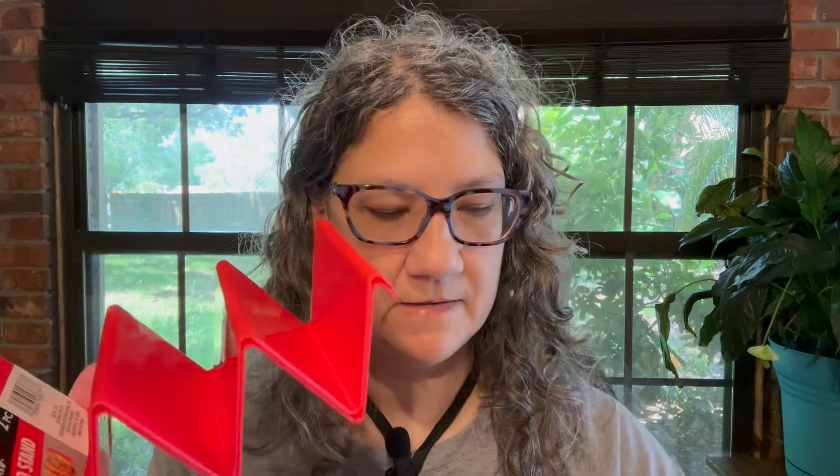I found these little taco stands — you put three tacos in each. There's two per pack. I got two reds and a yellow. Should be enough so we can all have some tacos. It's just cute — you can set your little tacos in there.